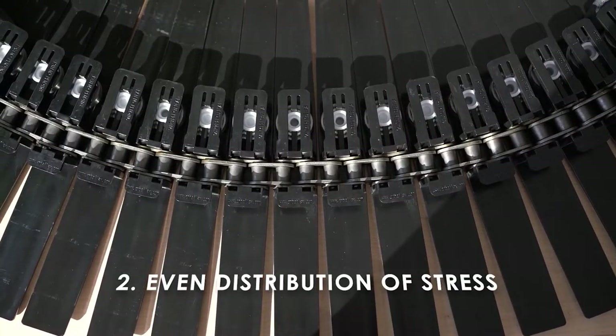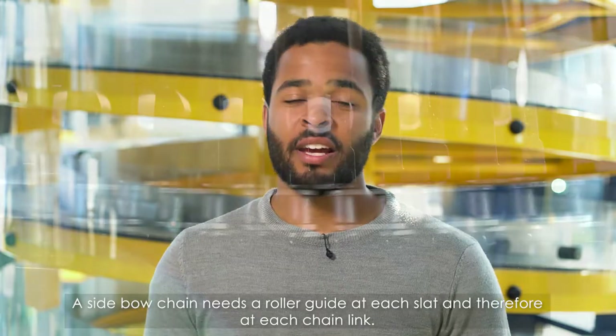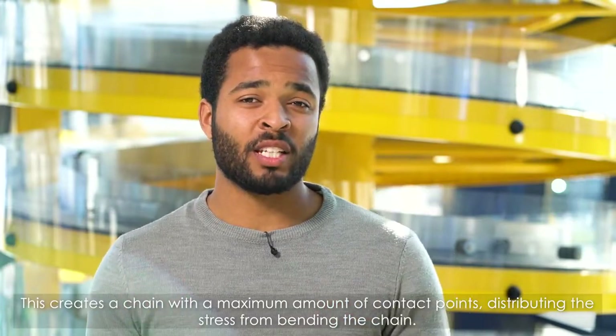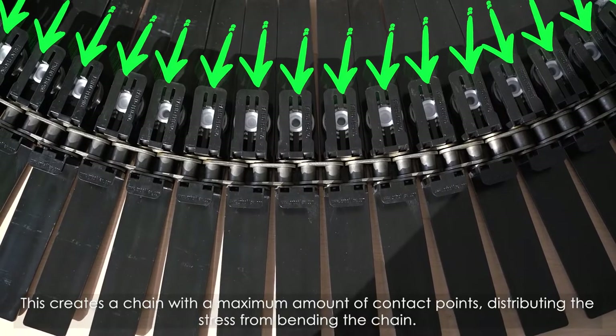Even distribution of stress. A sidebow chain needs a roller guide at each sled, and therefore at each chain link. This creates a chain with the maximum amount of contact points, distributing the stress from bending the chain.